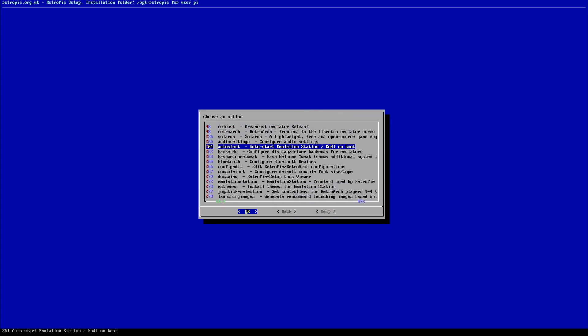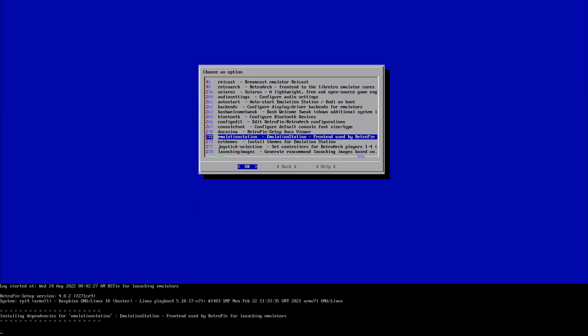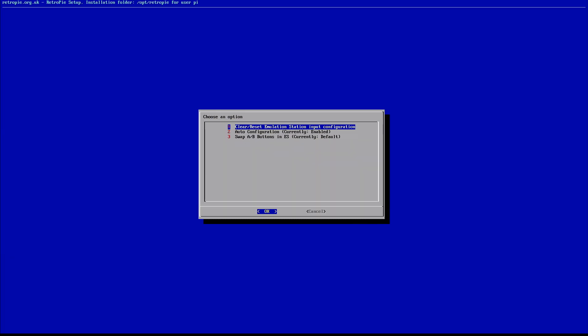From Configuration Tools, we're going to look for Emulation Station — for me it's down quite a ways on the list. Go ahead and select Emulation Station and it's going to load in.